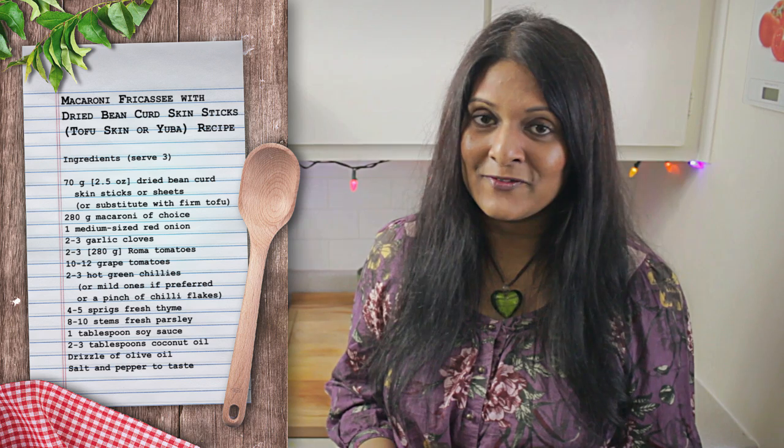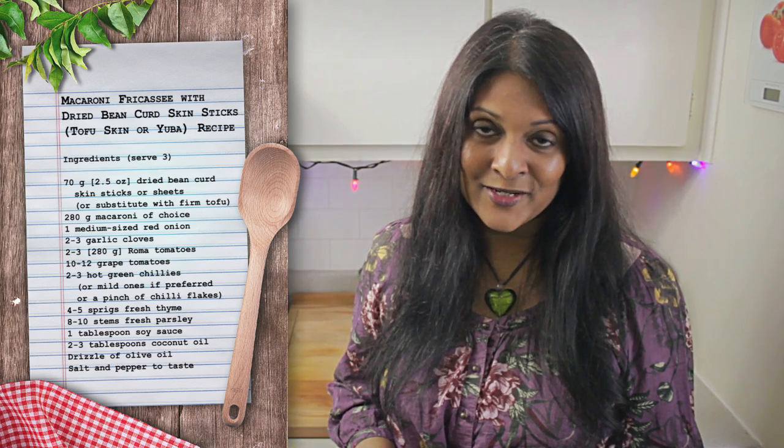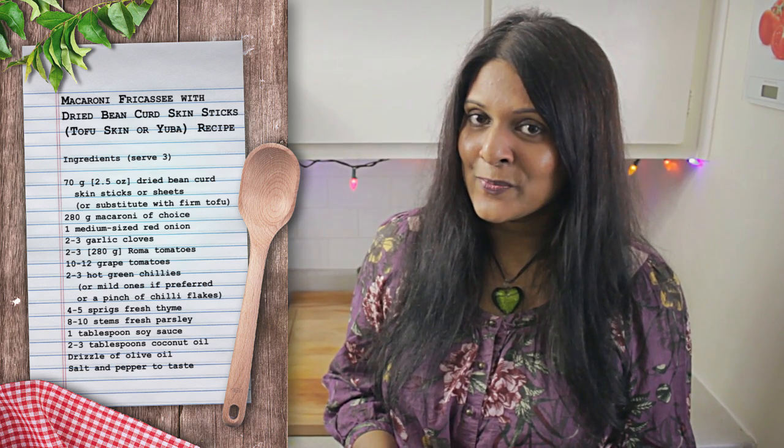Hi friends, today Kevin is sharing his recipe for macaroni fricasse, which is actually a very popular dish in many Mauritian households. This Mauritian style macaroni dish is sautéed with onions, garlic, fresh herbs, tomatoes, and eggs scrambled into the whole mix.